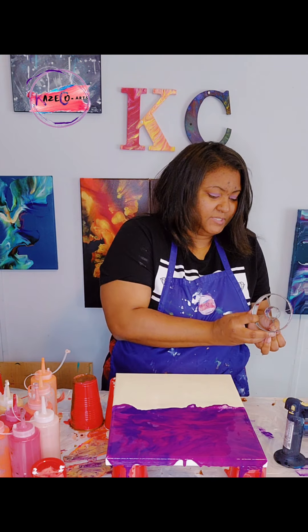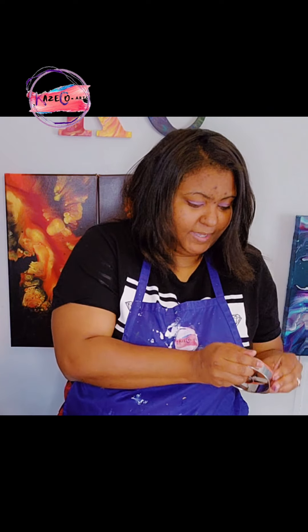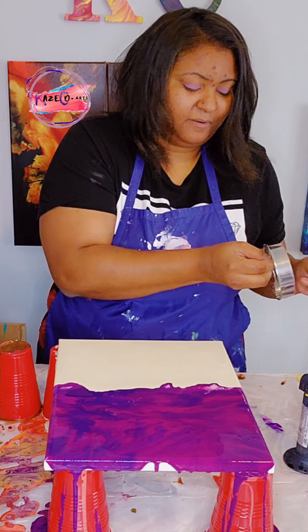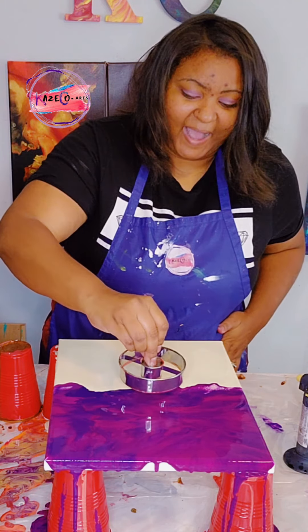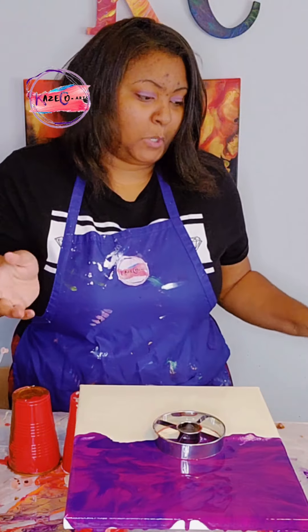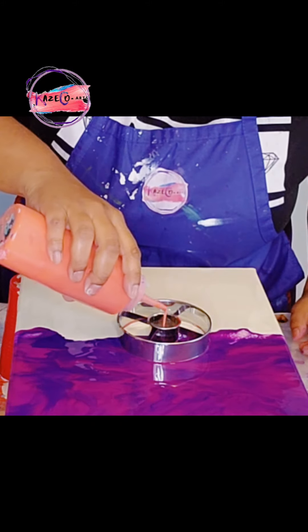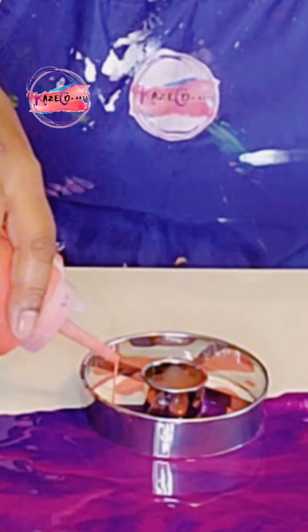Now we're going to take our donut cutter, and I am going to take a little bit of the paint off that we had from yesterday and lay this directly on the canvas. I said I was going to try this in the middle, so that's what I'm going to do. I believe I'm going to start in the middle again because I like the way that turned out. So I'm going to place that directly on here, and now we're going to go in with our lighter colors.